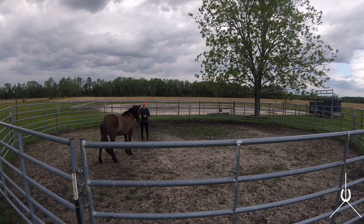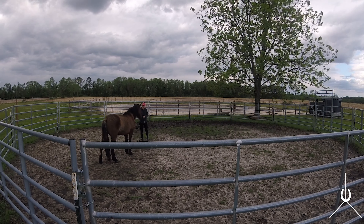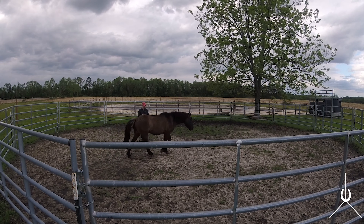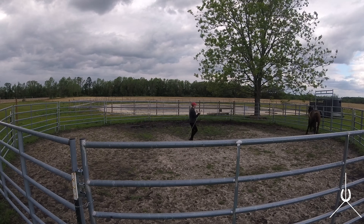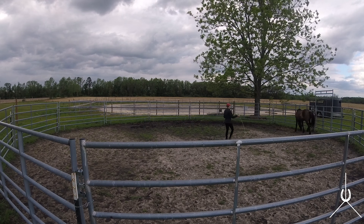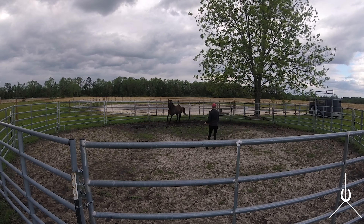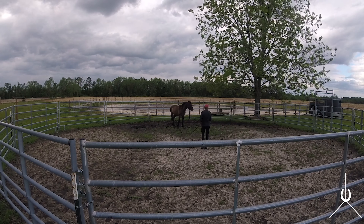That was pretty good — really nice. He drew well that time, came all the way up, before I was just getting one or two steps. I'm just going to rub on him here for a second. He's giving me a calming signal, kind of working his way down. Then he got a little worried and wanted to trot off toward the gate — that's fine. I'm not going to punish him. I'll ask him to go forward with the white whip and then step in front of him. There we have that inside turn and a couple of steps to draw.